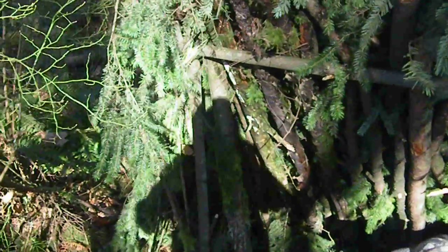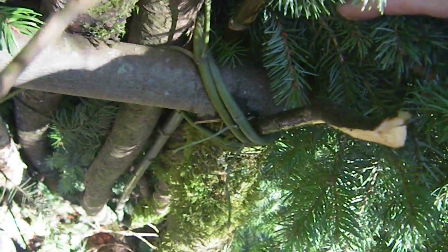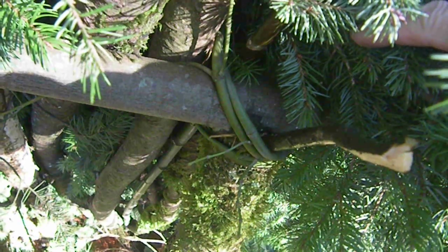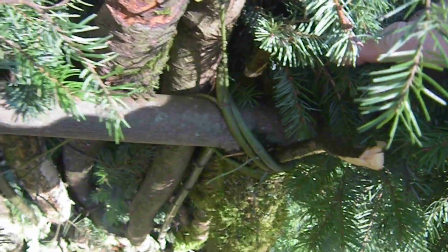We didn't use any string or rope or anything. We used just some small boughs — small maple pieces, withy sort of pieces — that we whipped up to bind our poles together.